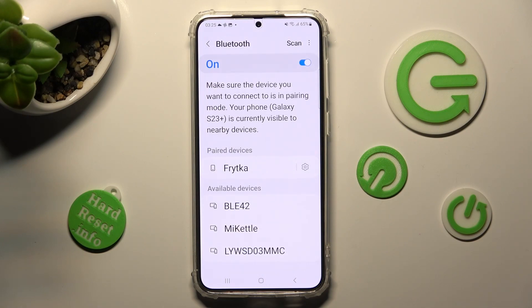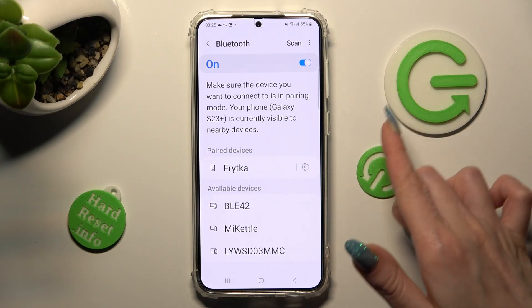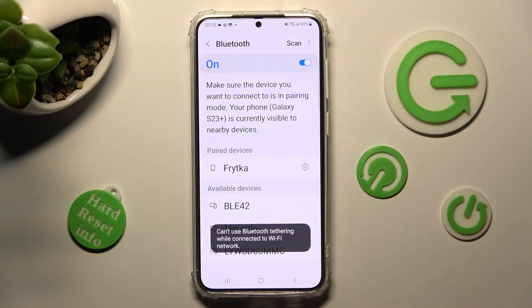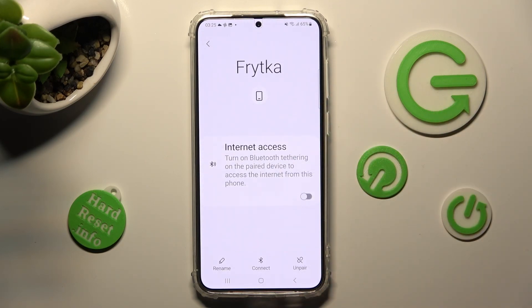As you can see, my devices were successfully connected. In order to disconnect them, click on this gear icon next to the device and select Unpair at the bottom right corner.